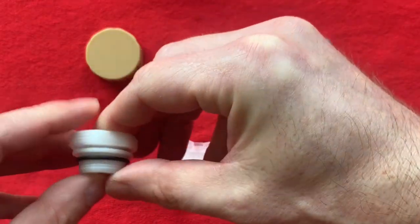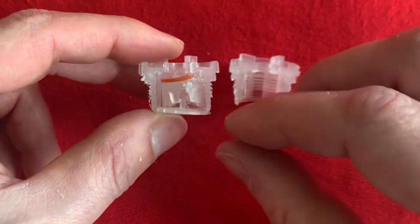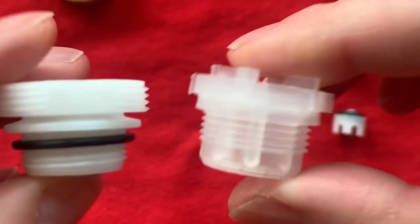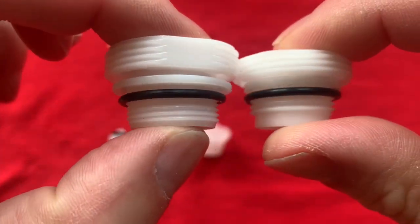The breaker on the left is a two-piece with a screw-on cap. The breaker in the center has the plunger integrated inside and it has a push-on cap. However, the one on the left has a rubber o-ring and a shorter thread length. Comparing these two, the threads are completely different and they are not interchangeable.